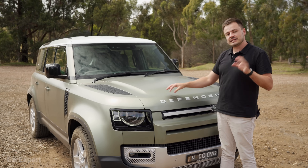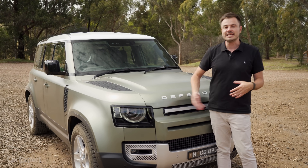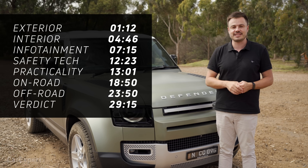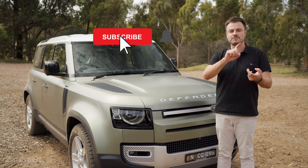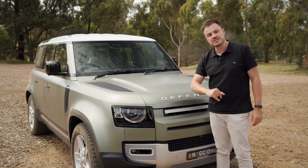Today we're going to do a detailed review and a little bit of mild off-roading, just to see what this is like with all the new technology. If you want to skip ahead, you can use the time codes on screen, or if you're on YouTube, you have chapters below. Make sure you hit subscribe and press the bell icon so you can find out every single time we drive a car.